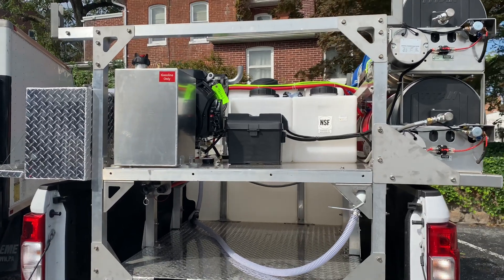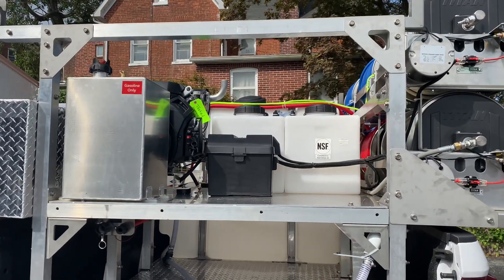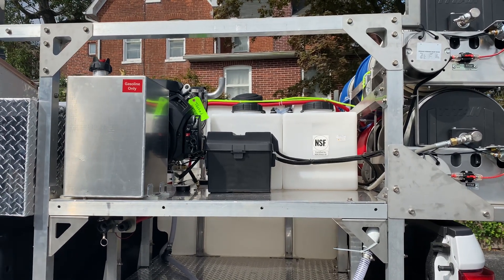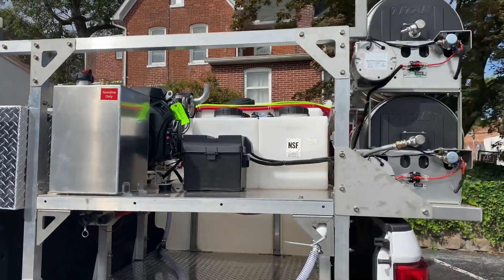To the right of the pressure washer is our series of soap tanks. We have four seven-gallon soap tanks, two each for one of the booster pumps that are on the other side.